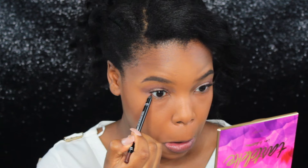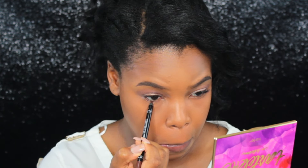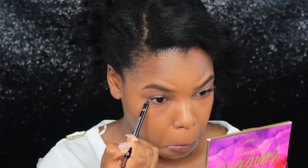Now it's time for the lower lash line. I'm going in with the Makeup Forever Aqua Eyes Liner — it's smudge-proof, waterproof, and this is a brown color in the shade 2L. Now that we're done with the lower lash line, it's a super subtle liner. What I love about it is it doesn't give you overly raccoon eyes and it doesn't emphasize the dark circles under my eyes — it's just so beautiful and subtle.